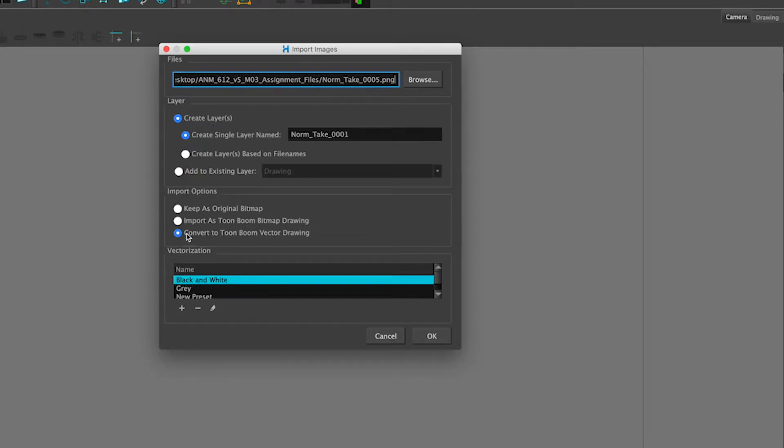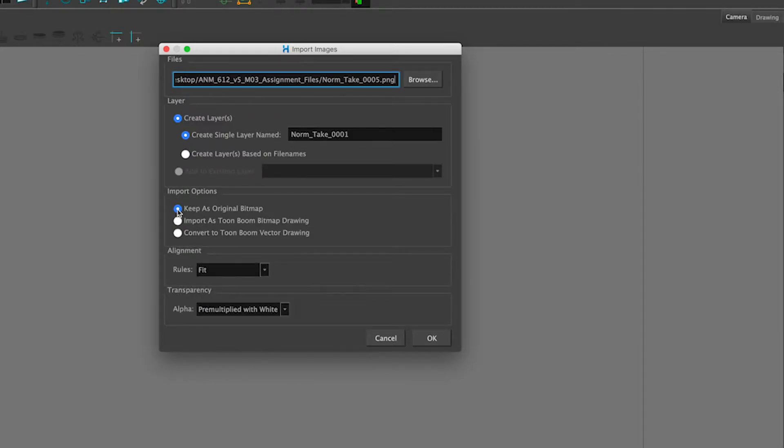We have a couple of different import options. The first one is Keep as bitmap. This may be used when you're importing a background image, or importing something you know you're going to use for rough animation, where you're cleaning it up or making puppets in Harmony. You could use the original bitmap tools. If you want to slightly scale and have the file size of the bitmap not be so big, then use the ToonBoom bitmap drawing.